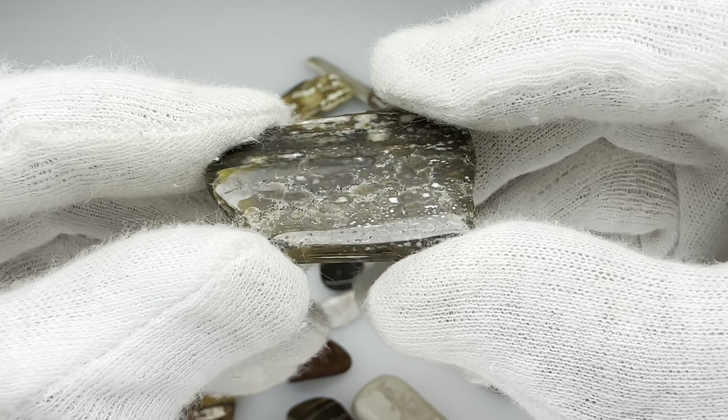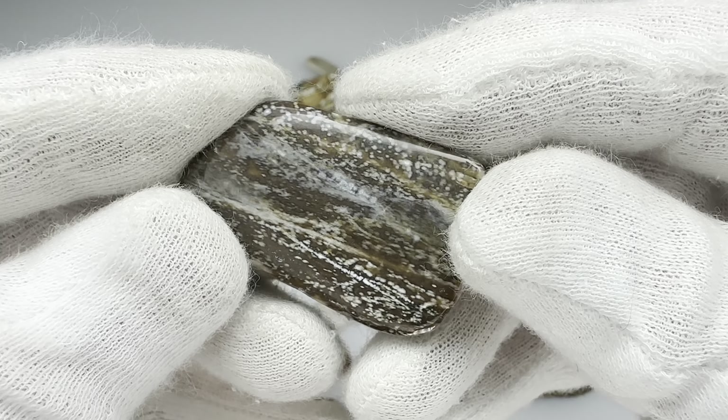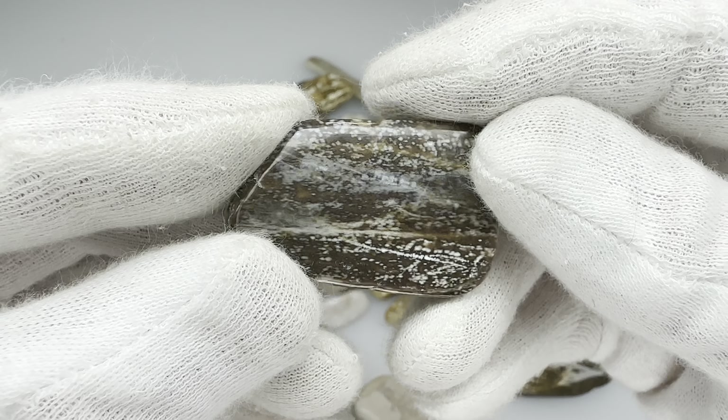Here's a thin piece of petrified wood that I had tossed in. What I like about this, though, is this side — you can see it's got some agatization in there. I do like that.